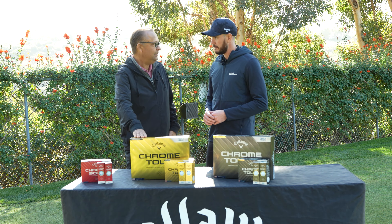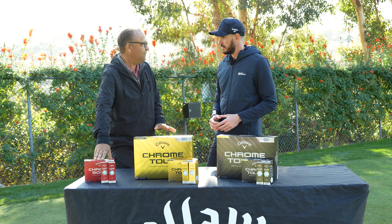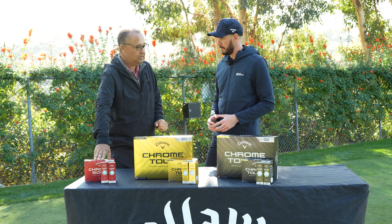Let's touch on compression. Starting with the ChromeSoft, you're going to be at about 75 compression, then the Chrome Tour is going to be at 90, and then about 98 on the Chrome Tour X. So you're going to go up in compression as you go through the lineup.